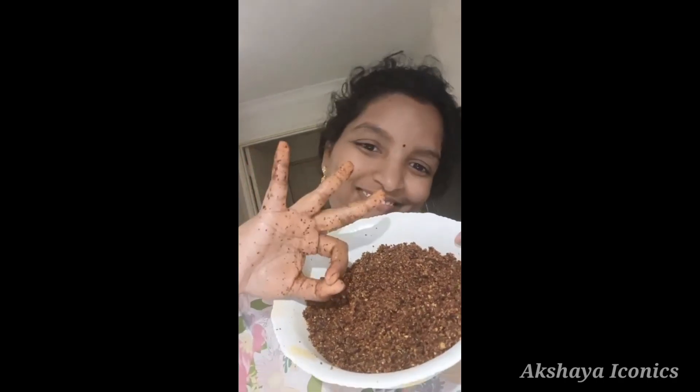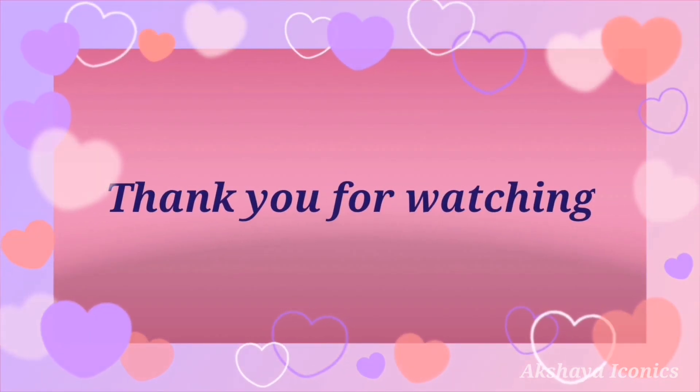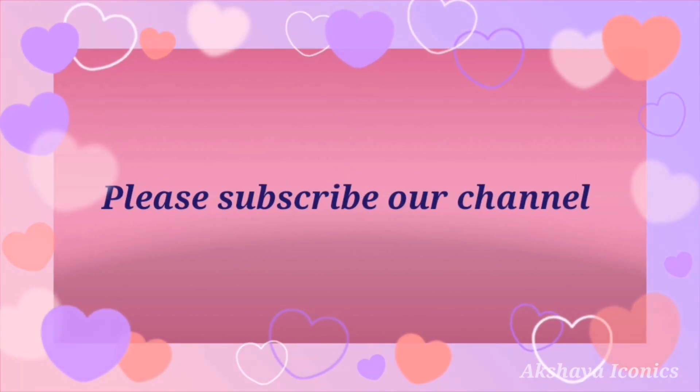If you have any doubts, please give me a comment and subscribe to the channel and support the channel. Thank you for watching, friends. Bye!